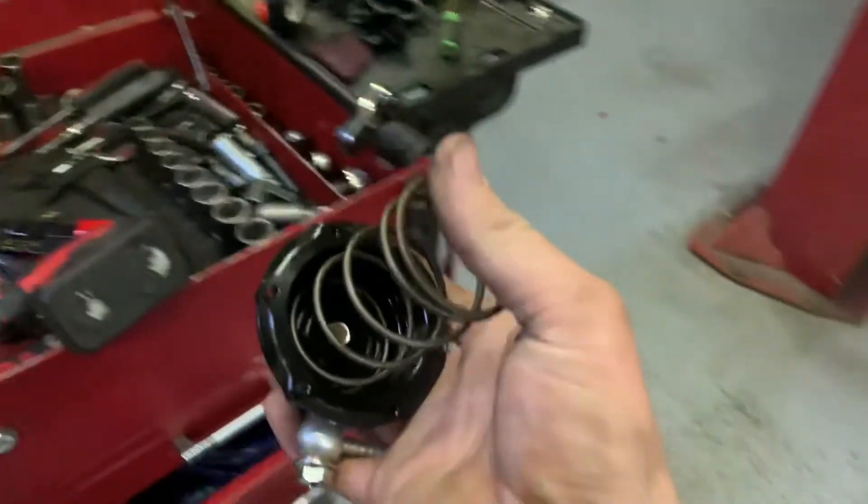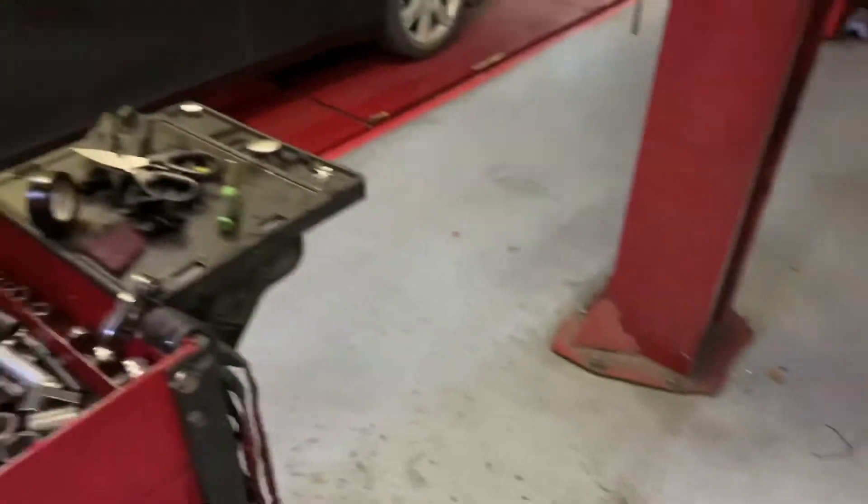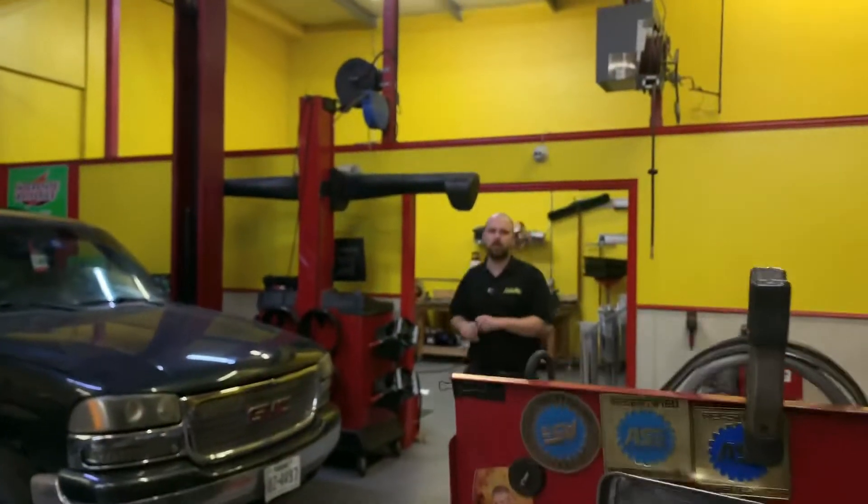I'm going to work on compressing the wastegate spring back in — it's kind of a pain, and it's going to be even harder once there are two springs in there.